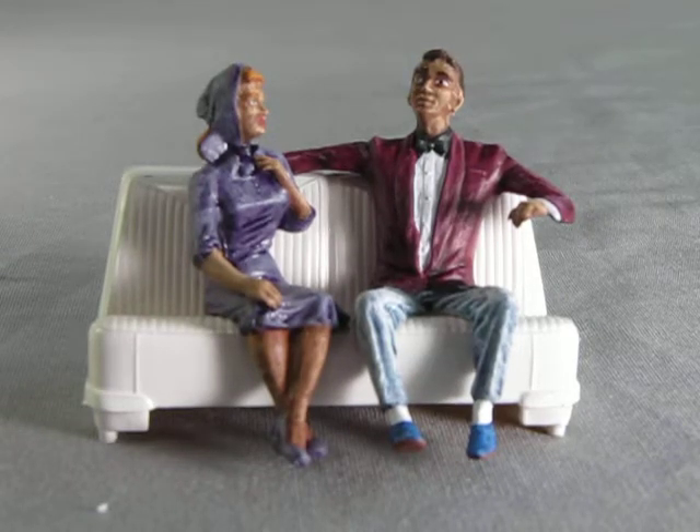Here we have our Adam and Eve figures that come with the kit. I don't know if Atlantis is actually going to reissue the figures — I think they should — because they are on the parts tree, but it doesn't show it on the new box art.